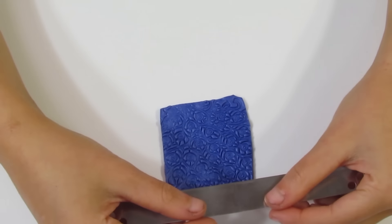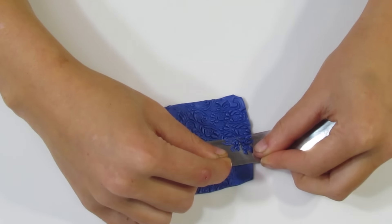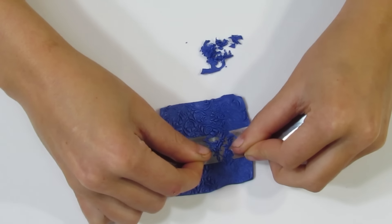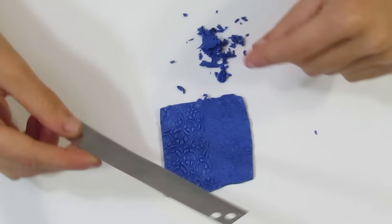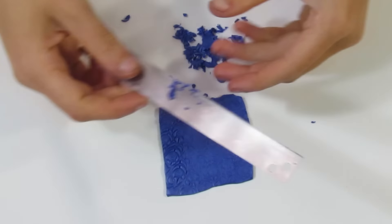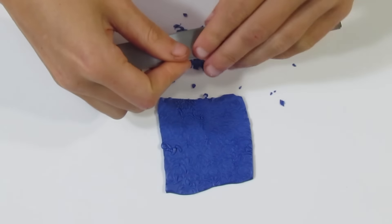Take your flexible tissue blade and hold it in the middle - you don't want to be holding it on the ends. Hold it in the middle to prevent gouging. Keep your hands resting on your work surface as you slowly go over the surface of your clay. Go slow - the slower you go, the more precise and steadier your hand will be, resulting in fewer mistakes and a greater mica shift. I always like to go shallow at first, and if I miss any areas I can always go back and fix that. But if I go too deep, I can't fix that - so always go shallow and then come back.